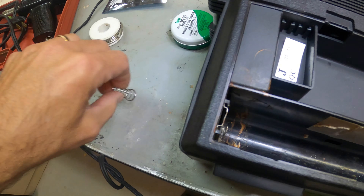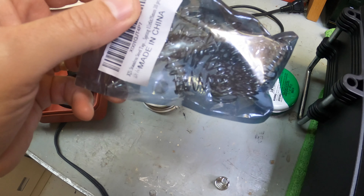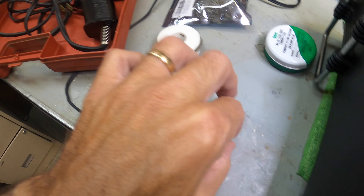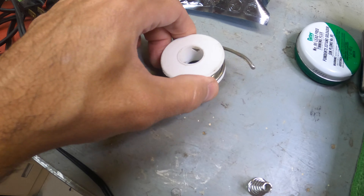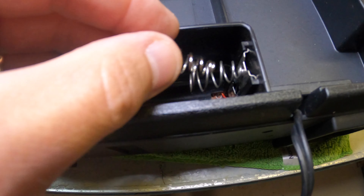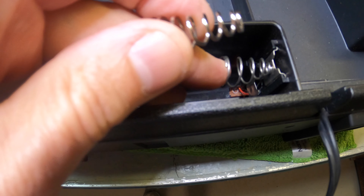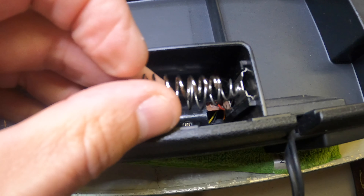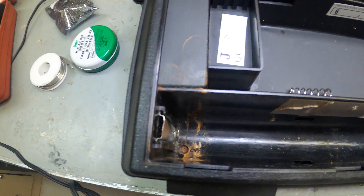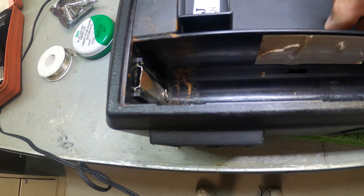Instead of throwing out the radio or if you want to resell it and repair it, you can order these springs online. I got a whole bag — it's like 20 springs for about 10 bucks. I'll leave links down below. I'm going to solder this new spring in. I've got my soldering gun, some heavy-duty solder, and my flux. We're just going to re-solder it so it looks similar to the existing one. It's a little bit smaller, but sometimes it's hard to find the exact same gauge wire. This will work just fine — it's got the same distance, I measured it.